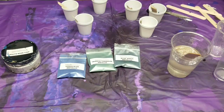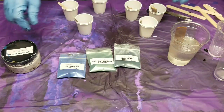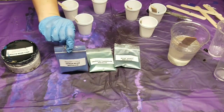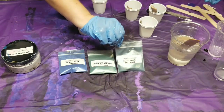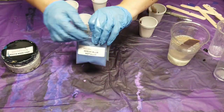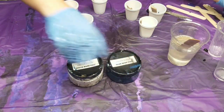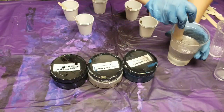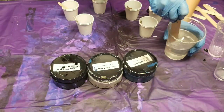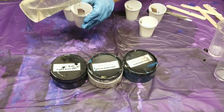We have mixed up our clear resin here, and now we're going to mix up our colors. We're using the ocean blue metallic mica powder, tropical turquoise metallic mica powder, blue earth metallic mica powder, the white base tint, the blue base tint, and the black base tint. I'm also going to leave a little bit of clear because I want to use some of the clear.